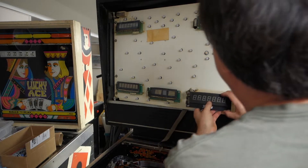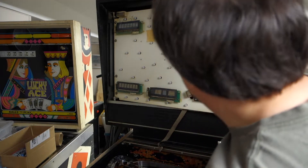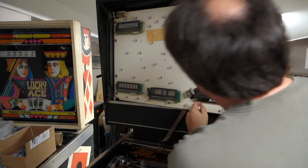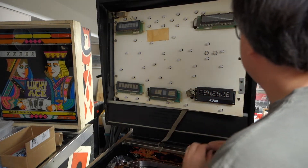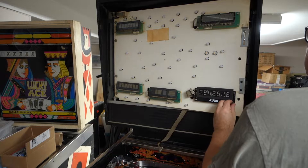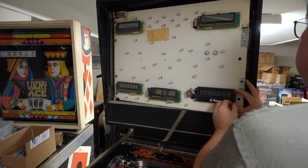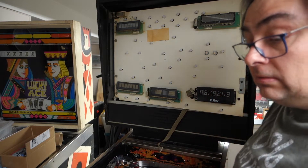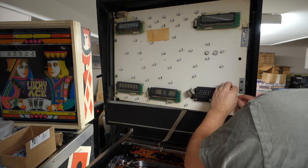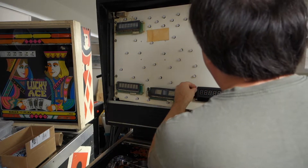These displays go anywhere you want them to go and they are left and right adjustable — not even labeled pin one, which is nice. I'm not tightening them down all the way because they adjust from side to side. I'm going to try to get them right smack in the middle, and then once the game is up and running we will adjust them side to side.